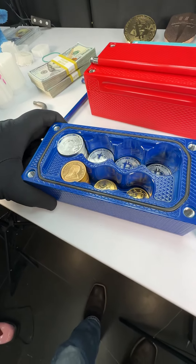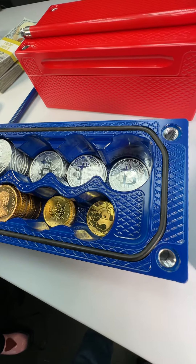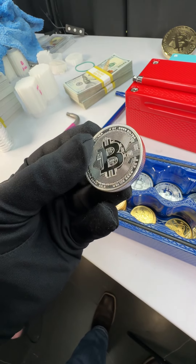So check this out — this baby holds 15, 15, 15, 15. That's all silver coins. These are really neat too. We started using some of these little two-ounce Bitcoin coins. Those are nice.